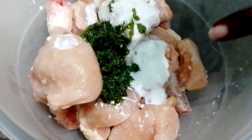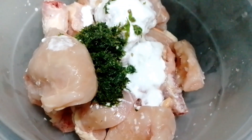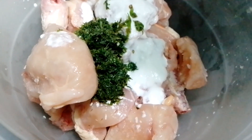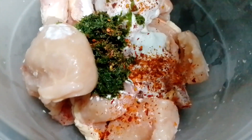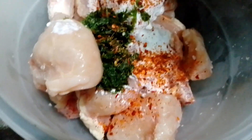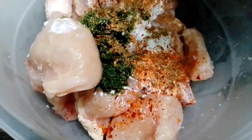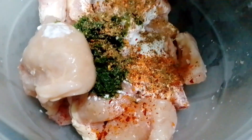If you want, you can put it in the machine. Now we will put it in the sauce. First, add one fourth teaspoon chili flakes, one fourth teaspoon garlic powder, and one fourth teaspoon salt.